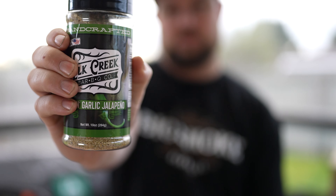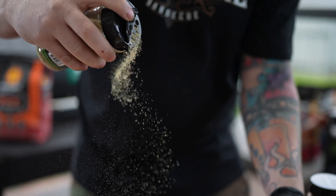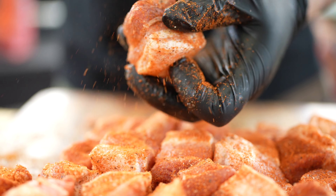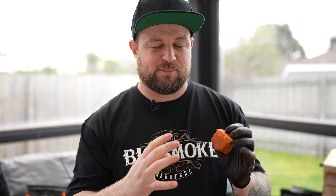Now we've got these pork belly cubes ready, it's time to season them. It's really important to layer flavours. Today we're going to be hitting it with two rubs — the first one is the Elk Creek Grill Jalapeño for that nice little bit of kick, then we're going to add some Four Monkeys Pork rub to give it a nice mahogany red colour. That's about how much rub you want on there — as you can see the rubs are already giving a really nice red mahogany colour. Don't be afraid to get it on there.